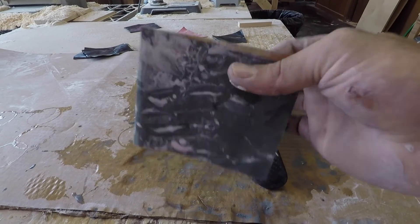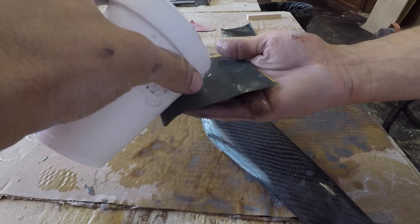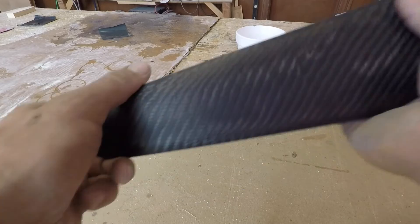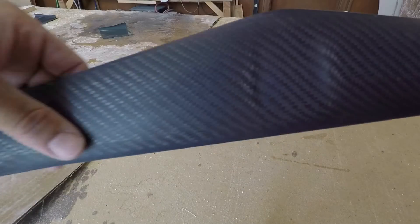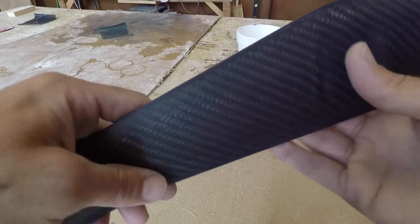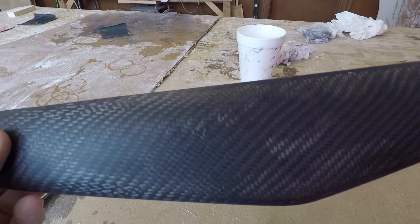Stepping it up one more time to 1000 grit. At this point it kind of doesn't feel like you're doing anything — it just feels like rubbing a piece of paper against the part, but it is taking off just a tiny bit. This is a 1000 grit finish: getting shiny, not quite reflective like a mirror, but feeling completely smooth. It's looking great. There might be some residue dried up on there, but there is 2000 grit sandpaper available — I don't have any here right now, but I do have one other trick to pull out.